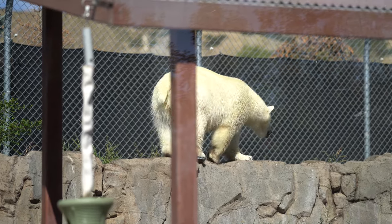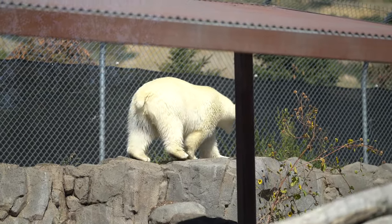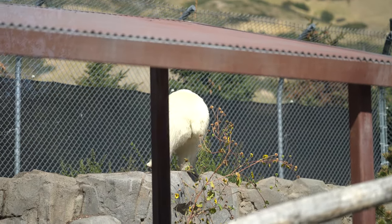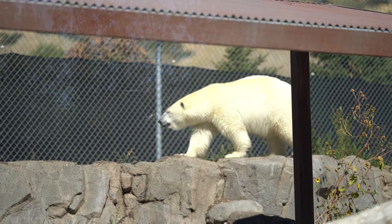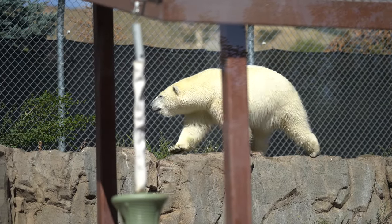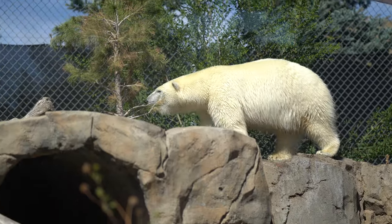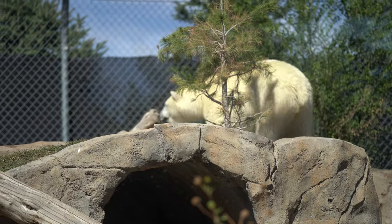We have the polar bear and — surprisingly, or not surprisingly, depending on who you ask — it worked really great. It grabbed the eye from far away and kept with it as the bear was moving around. I'm very happy that this one is a success story. It's not quite as good as human Eye AF, but it's still great.